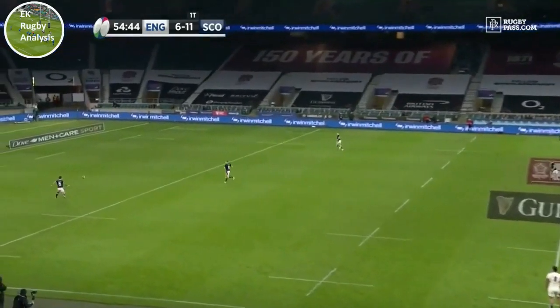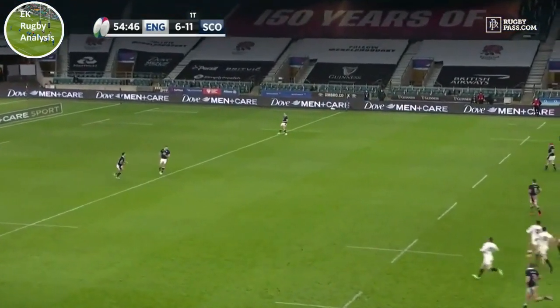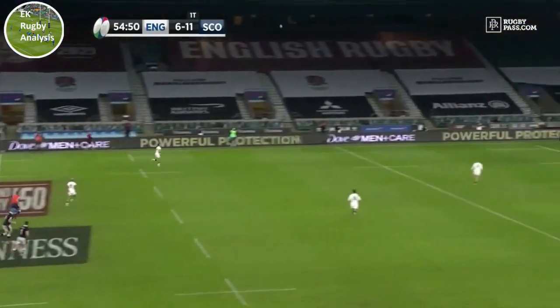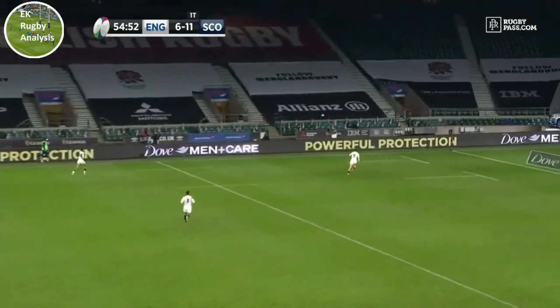Hi, my name's Evan and welcome to EK Rugby Analysis. In this video I'll be taking a closer look at the technique behind Stuart Hogg's superb spiral kick for Scotland against England and looking to show you how you can do it too.